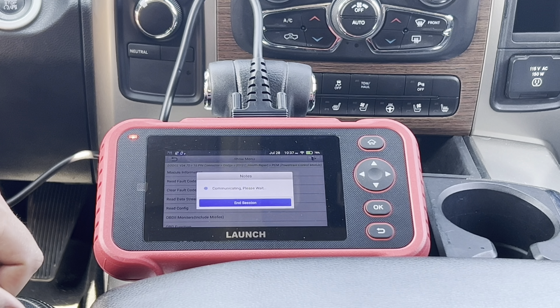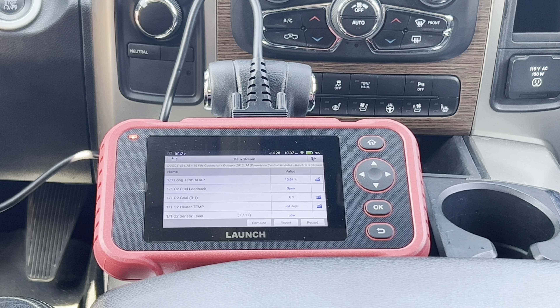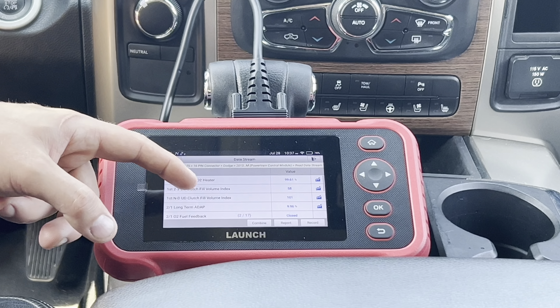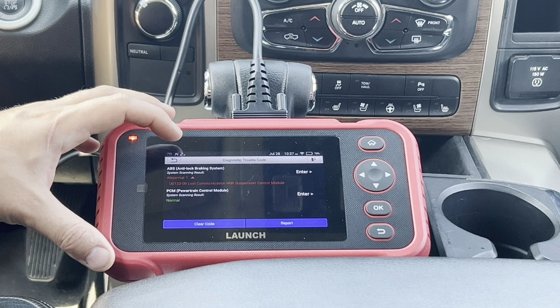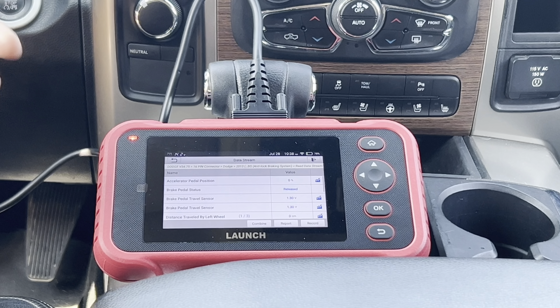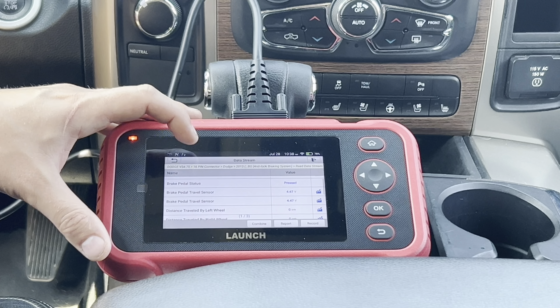We're going to look at some of the live data available. Starting the vehicle, there's quite a bit of live data for the engine. Going into the ABS module, you can see it has some options — when pressing the brake pedal, you can see it registered as pressed and released.